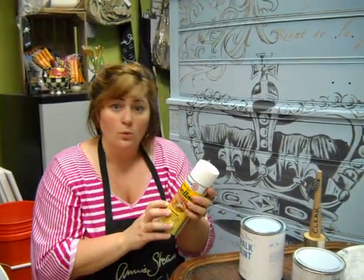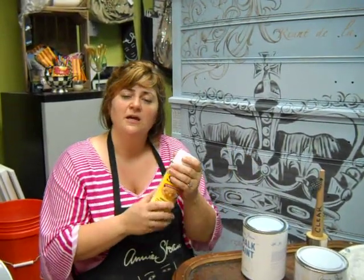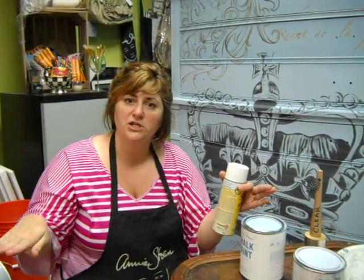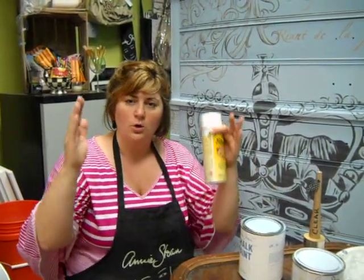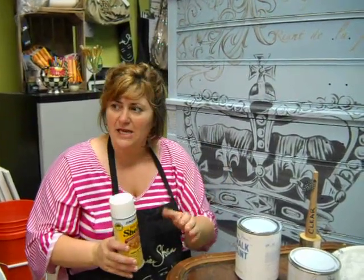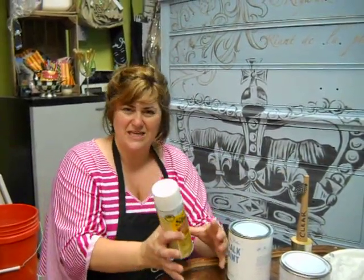It dries in minutes. What we often do here at the Purple Painted Lady is take the piece outside and spray it really quick. You want to make sure you get a uniform coverage of whatever side or section of the piece of furniture you're spraying. So if it was a water stain just on the top, make sure you spray the entire top, not just that section, because your paint will pick up the topography of just that little area.